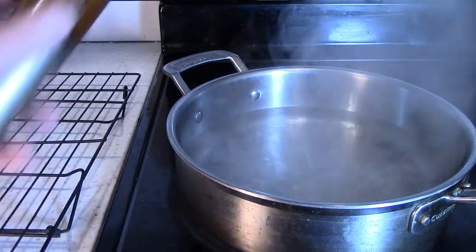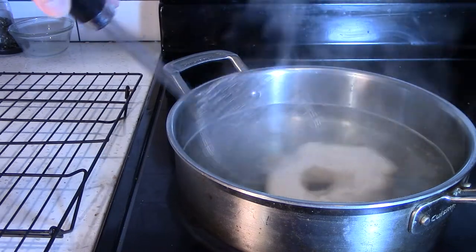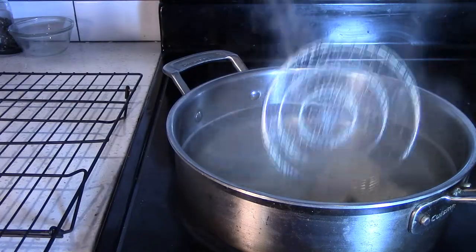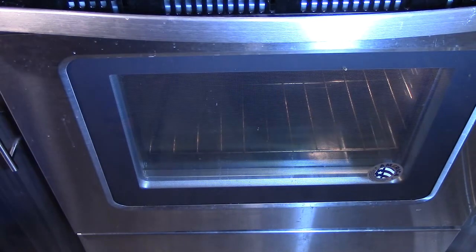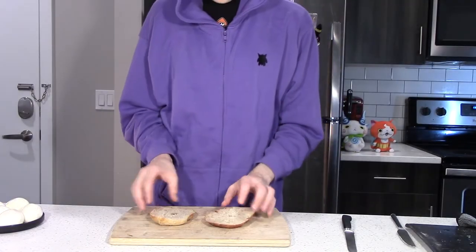For their nice little soak, we're going to need a simmering bath with a tablespoon of honey, and then cook on both sides for about 30 seconds each before retreating to a draining rack. Once they're all nice and relaxed from the spa, we bake them for 30 minutes. With our Halloween party of ingredients all gathered, it's time to make that sandwich!